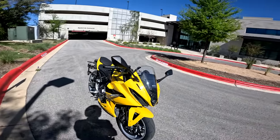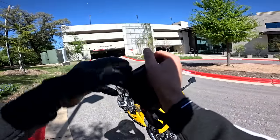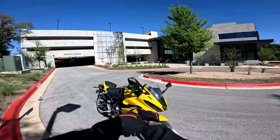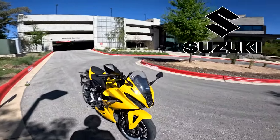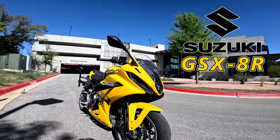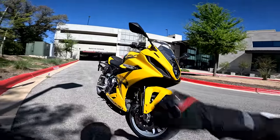Some of you younger viewers might not realize that it's not every day there's a brand new Suzuki out there on showroom floors, but that's exactly what we have here with the new, all new, Suzuki GSX-8R — the Gixirator, the not-so-super-sport, the half-liter bike.